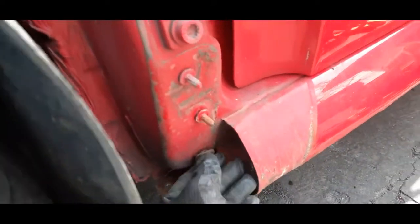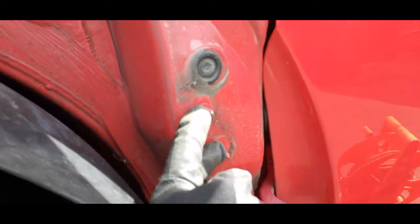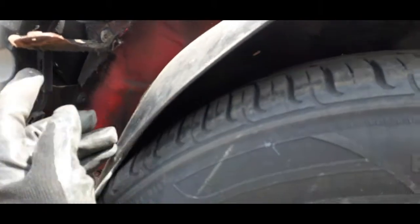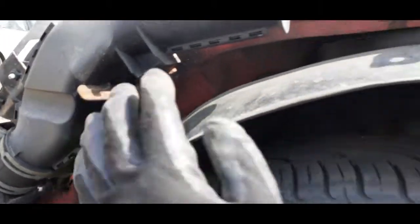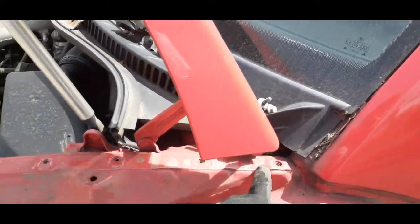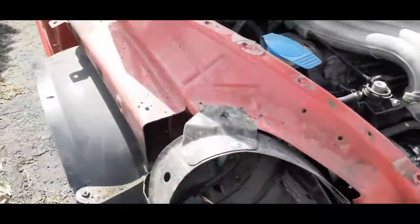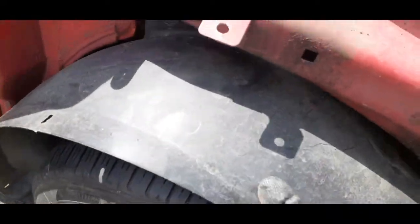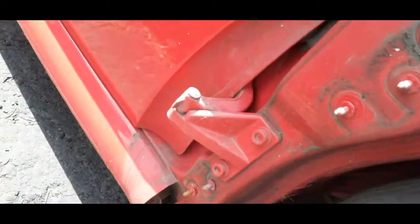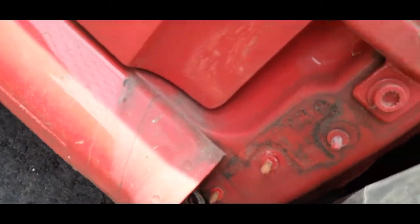There are three 10-millimeter bolts here, two over here, and another one underneath the fender, and another one right here. Loosen all these bolts and then loosen these bolts as well, all around the car and also on the other side — same thing. I didn't bother to remove the in-liner, just loosen all the screws, then three bolts here, two underneath the side skirt.